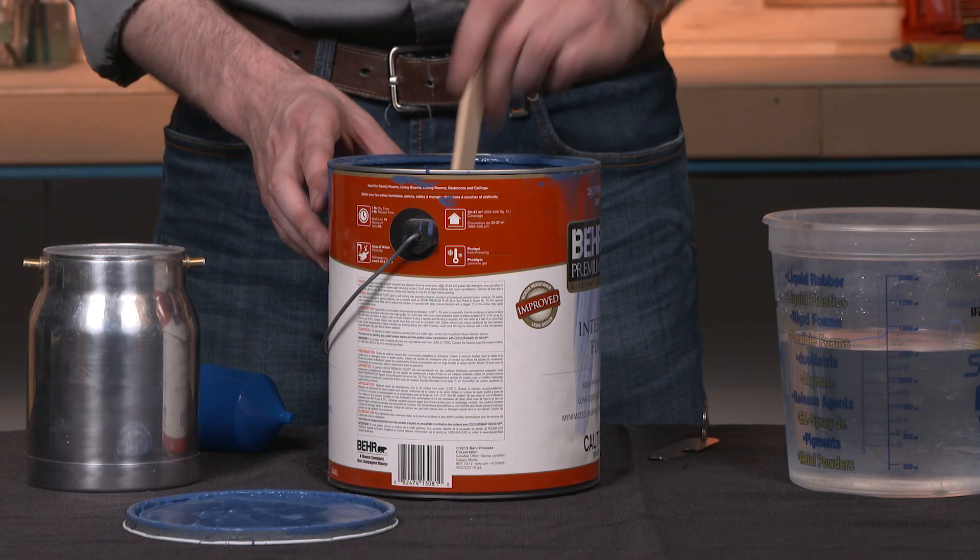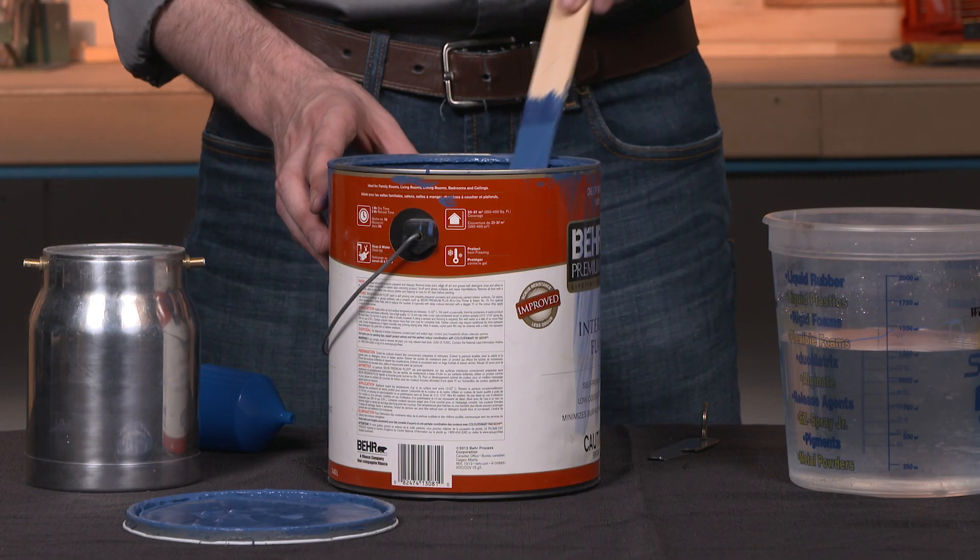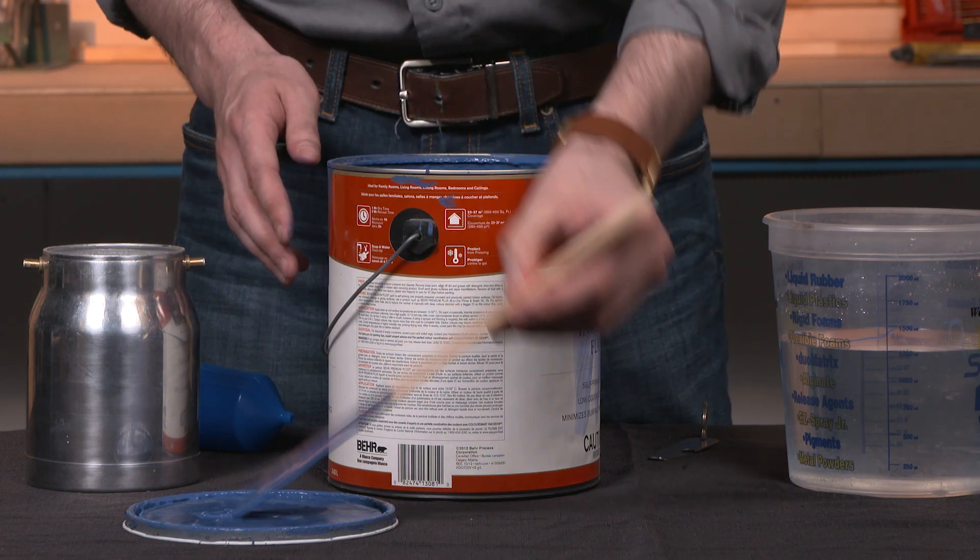Finishes like undiluted latex paint can have a run-of-time of 250 seconds or higher, which means they need to be diluted before they can be sprayed.